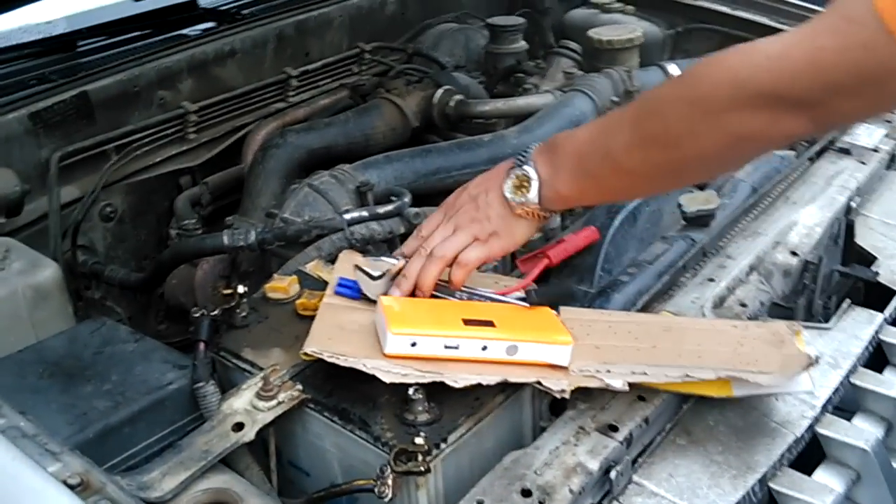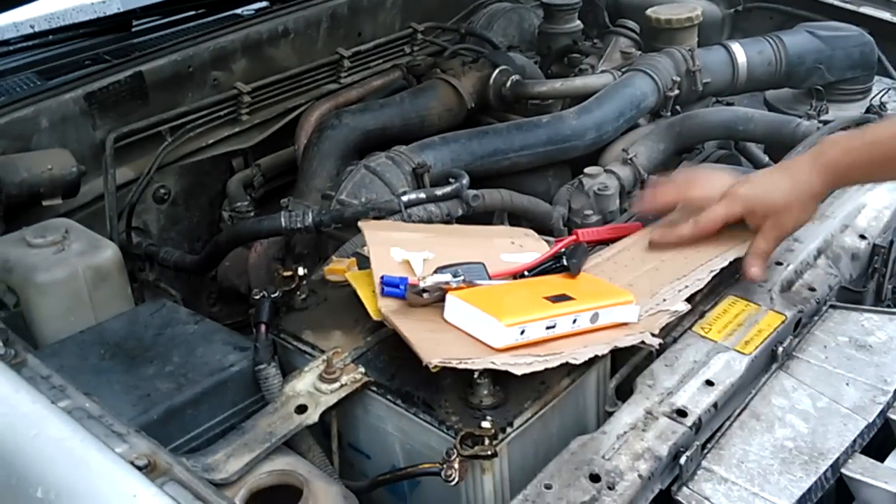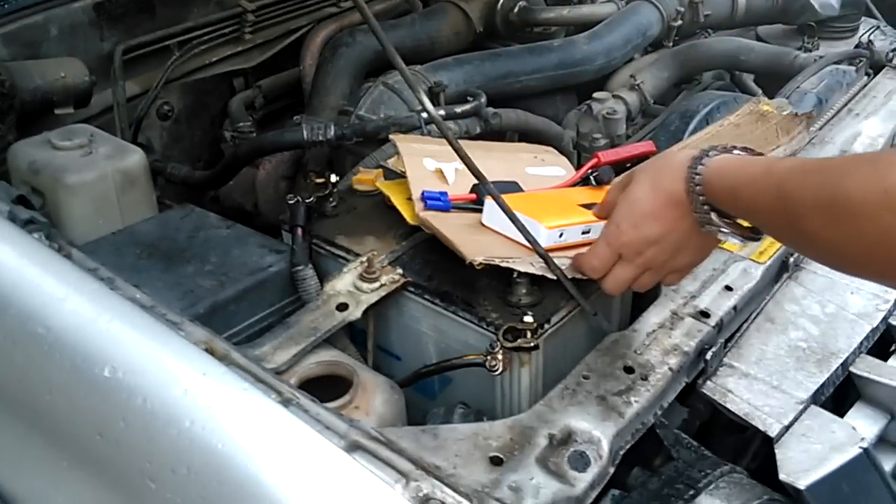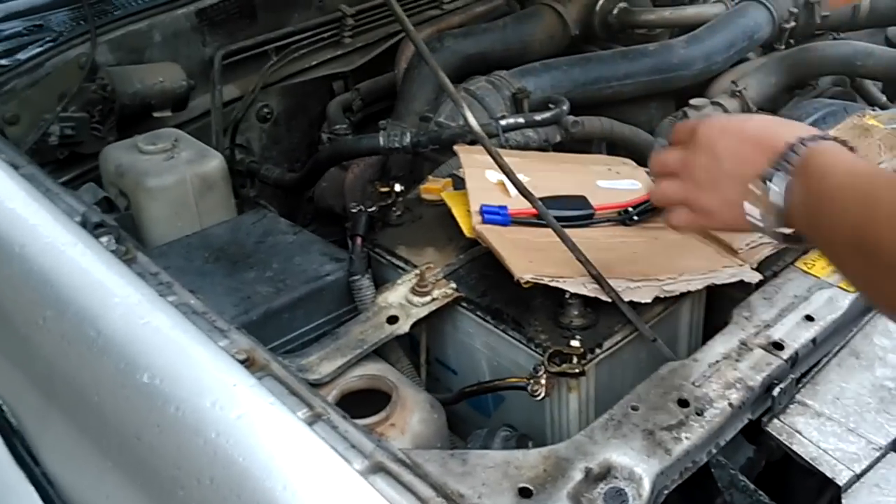When you start a diesel car, the current is about 300 amps, so it requires a very powerful jump starter.